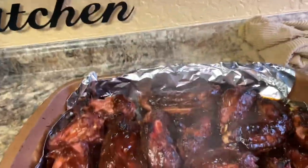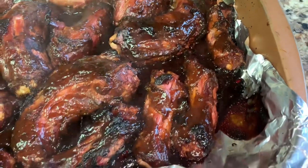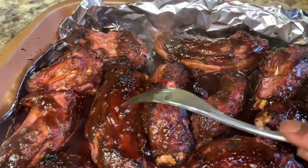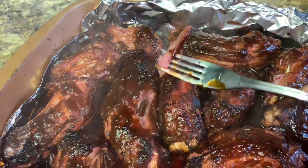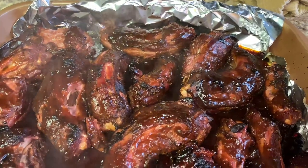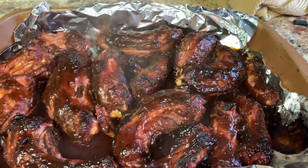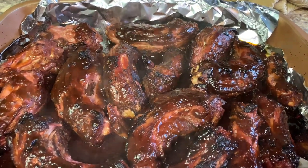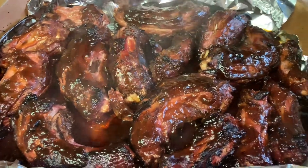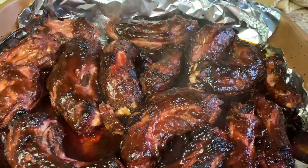Everyone, take a look at this — barbecue turkey necks! They are so tender, let me show you. They stayed in the oven for about a good two and a half to three hours. Make sure you keep checking it after you put it in — it makes its own juice and everything. I just put the sauce on top, wrapped it up with foil on top, and stuck it back in the oven. And there you go.